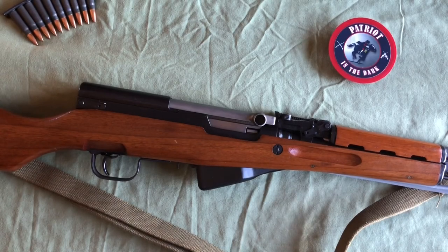Before I start, on screen is my Chinese SKS. The rifle buttstock is facing to the left. The muzzle is facing to the right. It's laying on its left side. The right side of the rifle is facing up towards the camera.